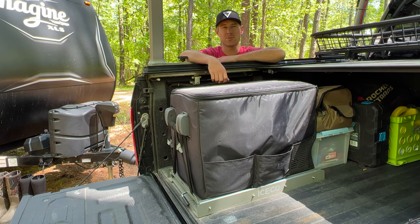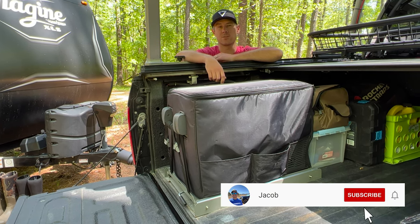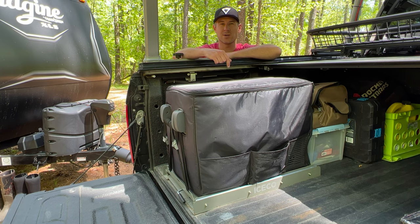We've been traveling full-time for over a year through all four seasons and we absolutely love this thing. I'm posting weekly videos so don't forget to subscribe to my channel for more content. I've also included the product links in the description below so check those out.